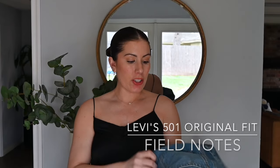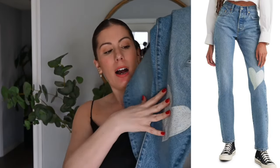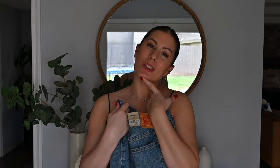My final pair of 501 jeans is called Field Notes, and I thought it was a really cute, fun pair for spring and summer. It has a patchwork on the knee with little daisies and heart shapes — just kind of cute and different. I did a jeans review a couple years ago featuring some really cute Levi's styles, including a two-tone pair I really liked but didn't keep because I felt it wasn't a capsule wardrobe piece.